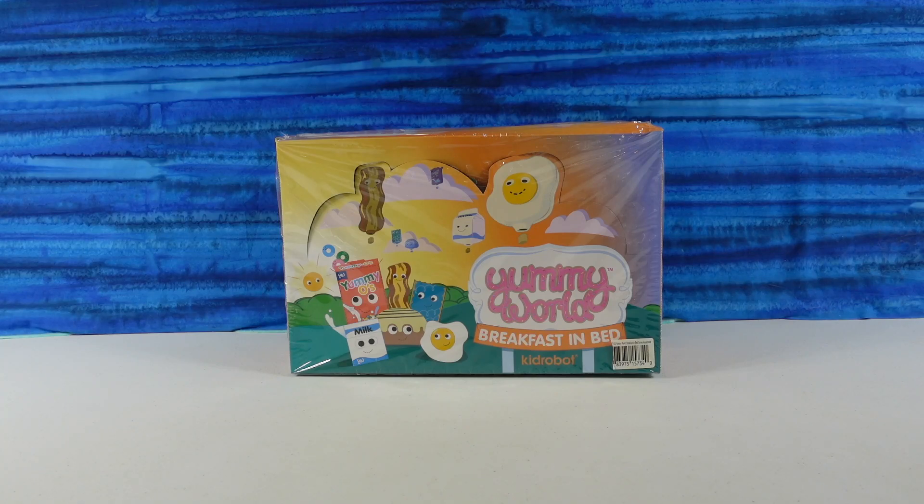Hey guys, it's Shannon. And Paul. And welcome to the Collector Corner, where today we're going to be opening up some Yummy World Breakfast in Bed Collection figures.